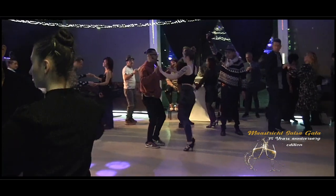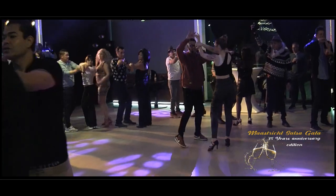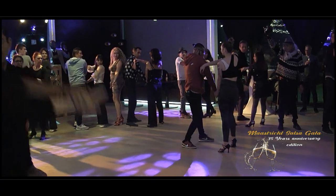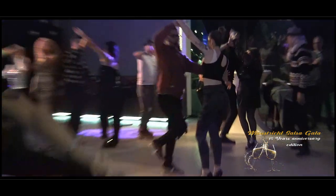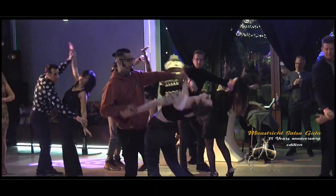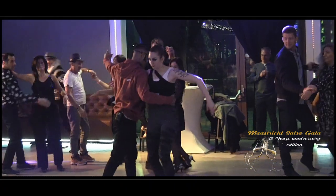En uno, due, tres, cuatro, cinco, seis, siete, ocho. Uno, dos, tres, cuatro, cinco, seis, torné, siete, ocho.